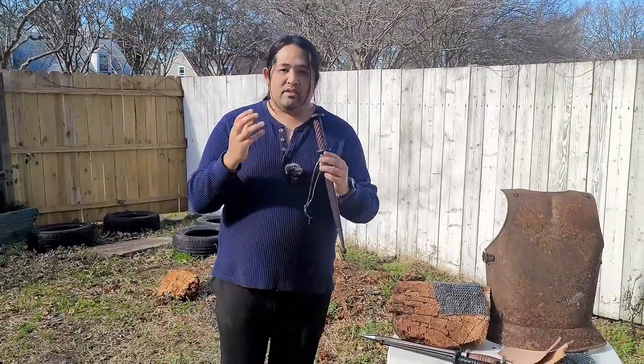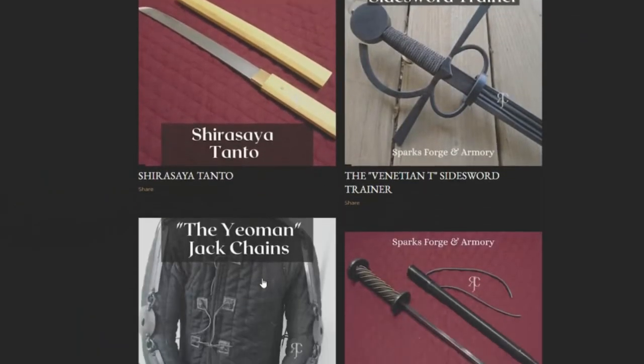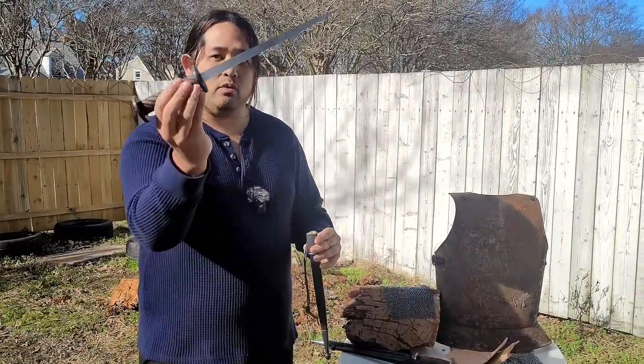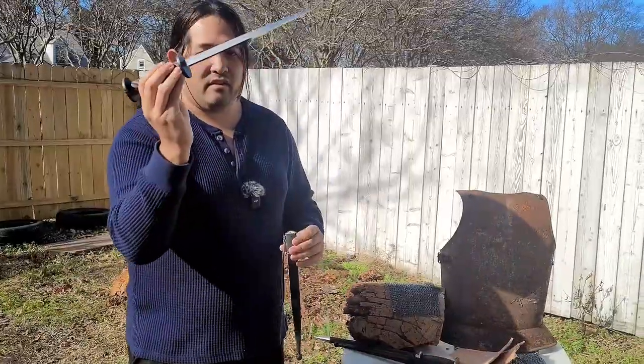So this video is, of course, a shout-out to Robert from Sparks Forge. If you are into that, he makes swords, armor, belt attachments, everything. If you're like me and you want to support somebody so young who is doing great work like this, check him out and get your next commission from him.